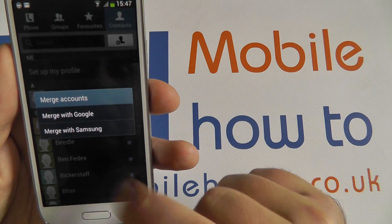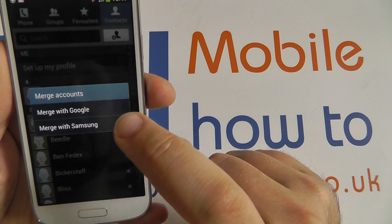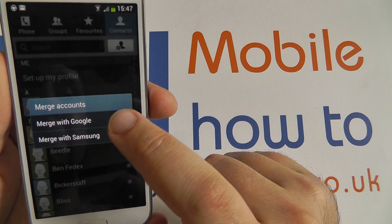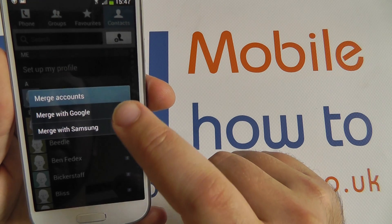If I press Merge Accounts, it will say Merge with Google or Merge with Samsung. On this device, I've already set up a Google account, and that Google account has been made the primary account, so it knows if I tap Merge with Google that it wants to synchronize with that account.